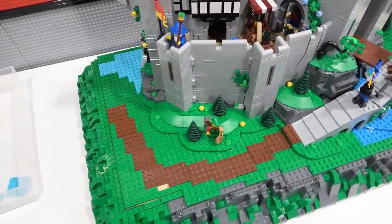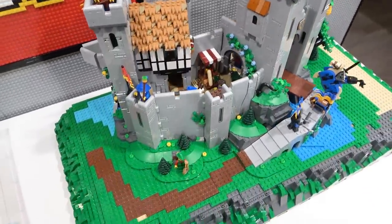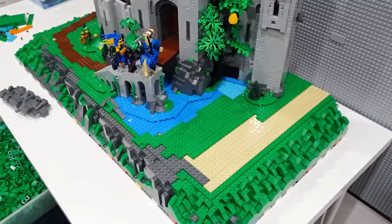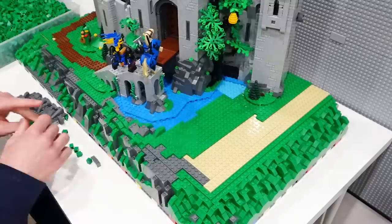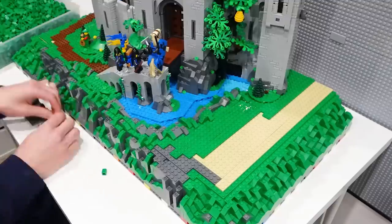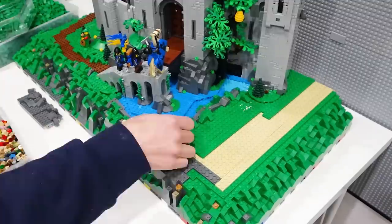I'm not going to worry about adding plate to the back side because you're not going to see it — that would just be a waste of parts. So I've decided to leave the back as is for now. I've got to add some more detail and blending — we've got the water and the grass, and I'm adding some slopes around the border of the moat to try and isolate it so it looks separate from the grass. This is just one of those things where the more pieces you throw at it the better it's going to look.